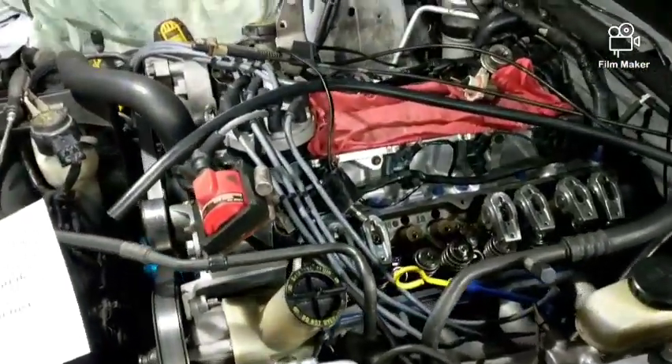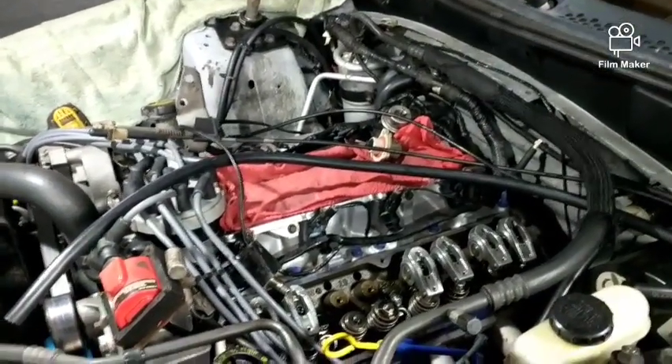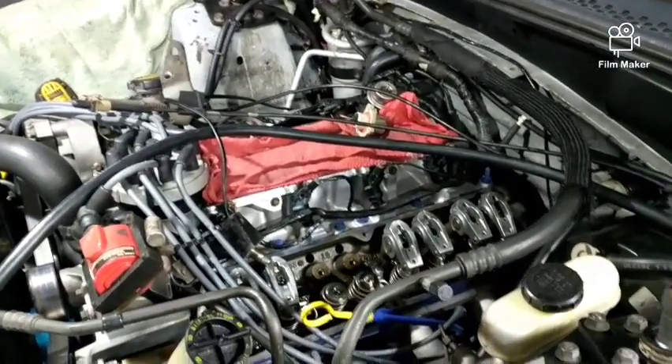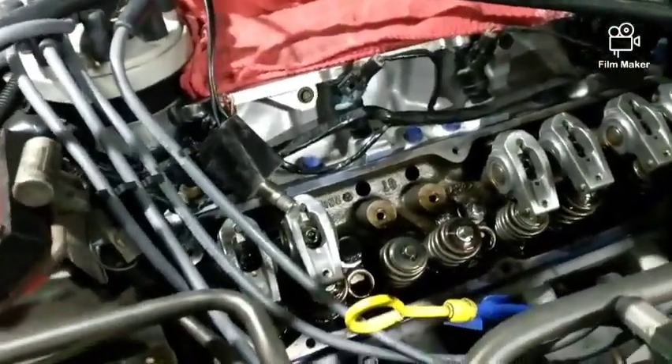What I was doing — what started out — I took the upper off, wanted to re-torque the lower, and I wanted to swap out the stock pushrods. When I put this together, I just used stock pushrods in it.